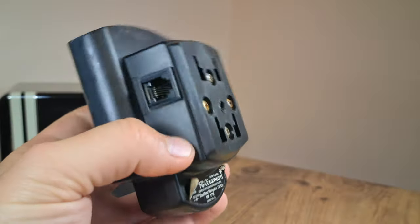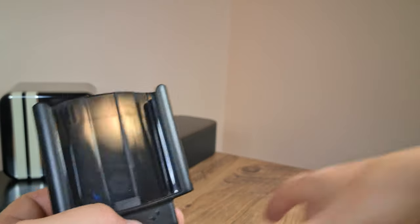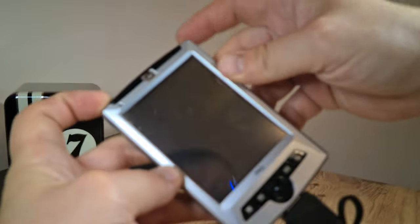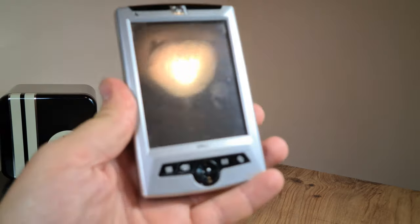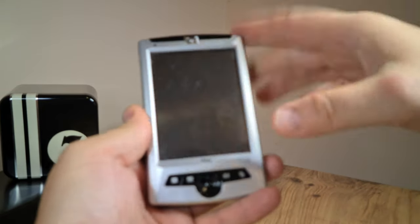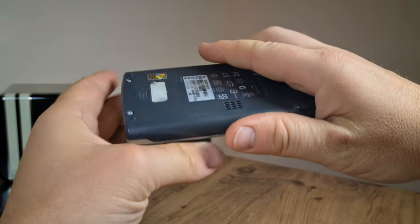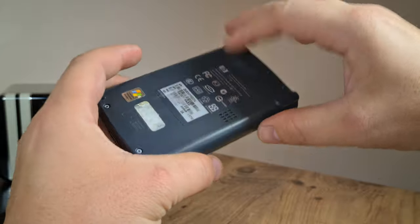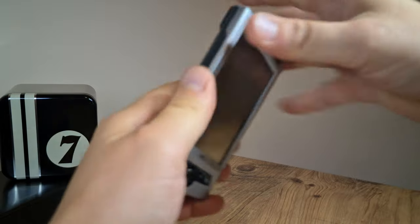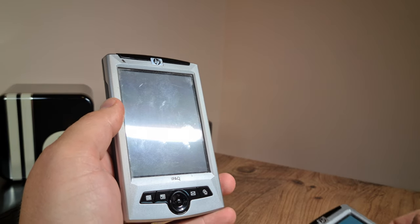Anyway, it's an obscure and quirky add-on to the nice-looking but ultimately flawed RZ1715. I mentioned this thing as being flawed, and I stand by that assessment. I don't really like the construction of this device — it's very plasticky. The fact that the battery is built on board doesn't really bother me, but the plastic back surely does.